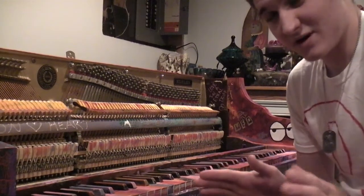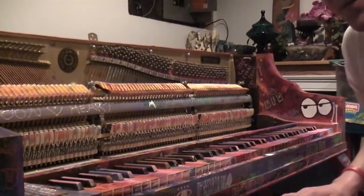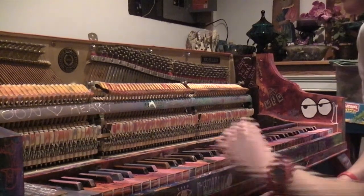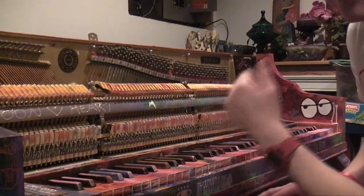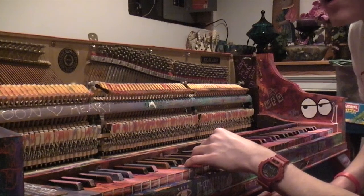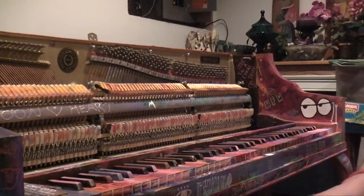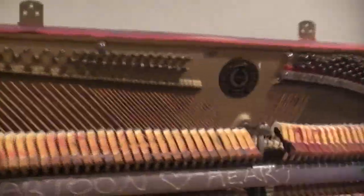The second part of this video is showcasing this piano — an actual real, non-electronic piano in my grandmother's basement. This past summer, almost a year ago, me, my cousin, and my mom painted and graffitied it all up, as you can see. So let me get the camera closer and we can take a look at some stuff.